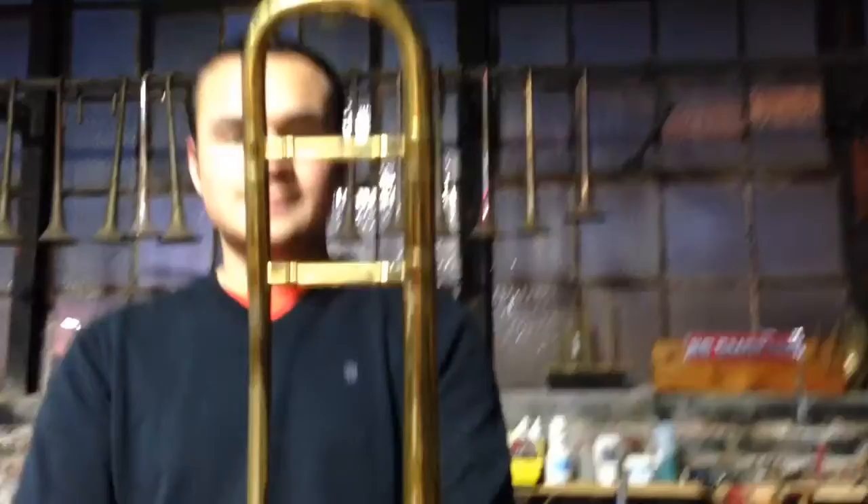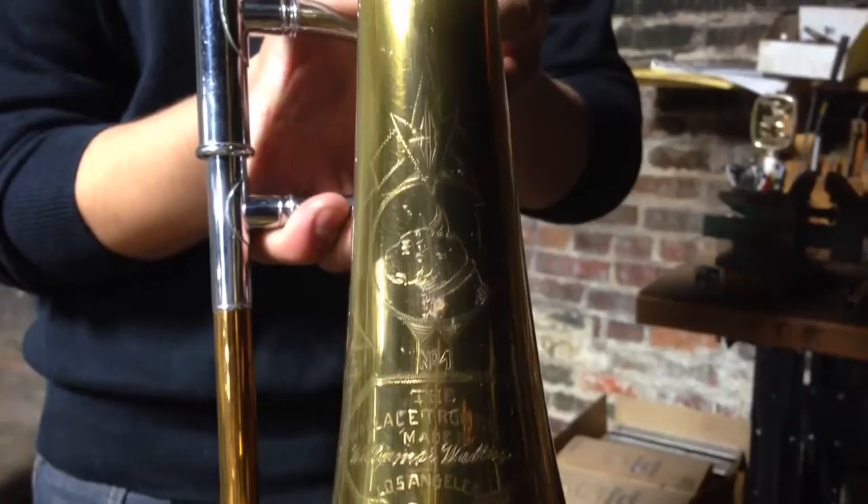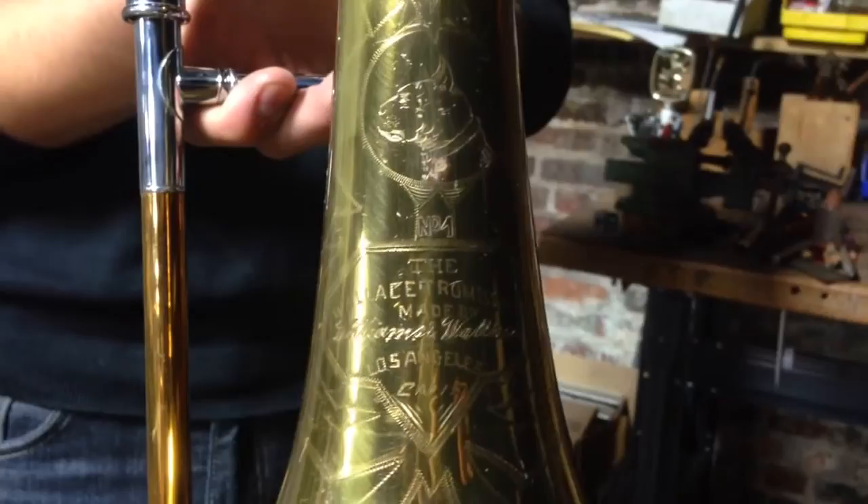But wait, show us the bracing because this is interesting. Now everyone assumes that all the Williams have those curved braces, which is obviously a signature of Earl, which is awesome. This horn predates that and we'll look at the engraving. This horn is just really juicy. This is actually a Wallace trombone made by Williams and Wallace in Los Angeles, California.